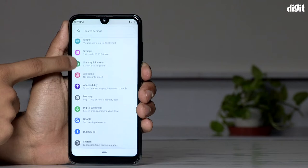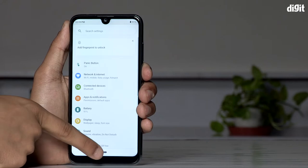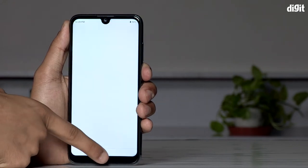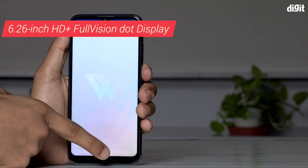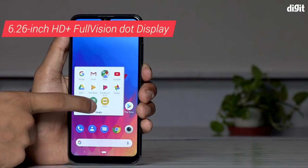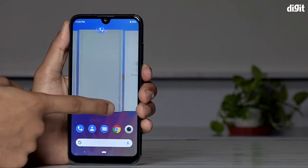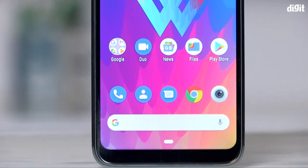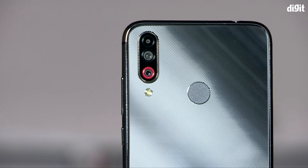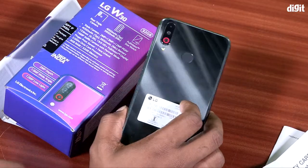It has a full vision dot notch display. The display is a good angle display. It has a 19.9 HD+ full vision display. Not only Samsung — this model also has full vision display.